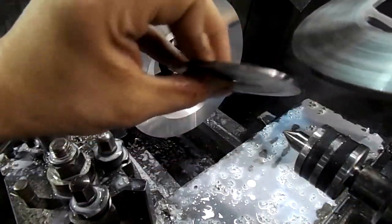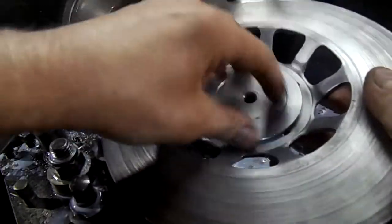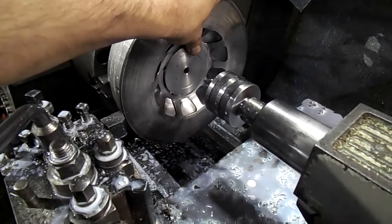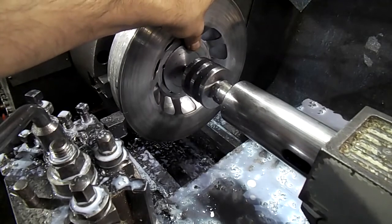I've got this washer with the edge machined away — it fits nicely in the brake disc. I'm just going to push on that with the tailstock to hold the disc in place while I machine it.